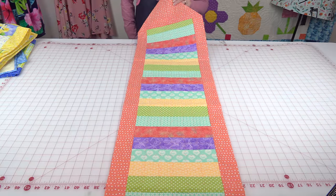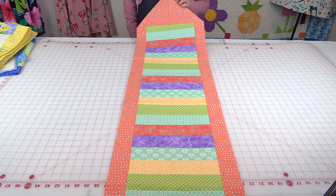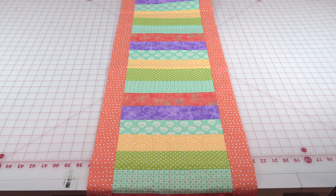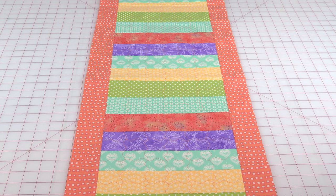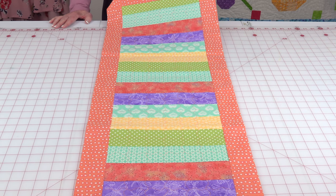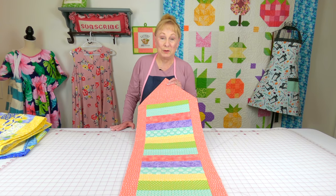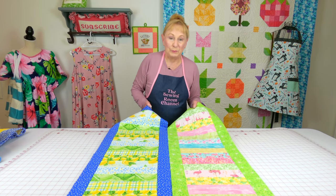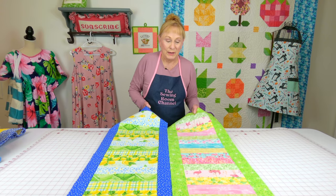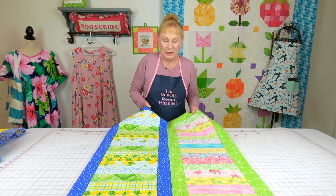Remember that 10-minute table runner? Well, this is also the same exact pattern, but in the center I cut up the jelly roll strips into a specific length — any length that you want — and created this very cheerful springtime table runner. I have a really simple process for putting your jelly rolls together that makes it really, really easy.